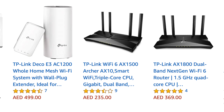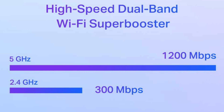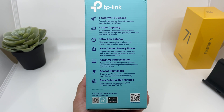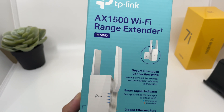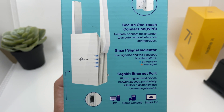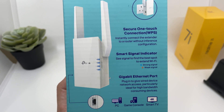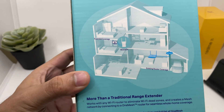Now there are a lot of range extenders in the market, so what makes this one special? Well there are a few good reasons. Number one, it works with any Wi-Fi router. Number two, it supports Wi-Fi 6, which makes it more futuristic as it's the latest and the fastest Wi-Fi connection at the moment. Number three, it can be easily set up in a couple of minutes — you can even set it up with a smartphone application. In addition, you can give a wired connection to any device that doesn't support Wi-Fi, for example a PC, gaming console, or even a TV. In fact, you can also use your phone's data bundle with this and use it as a hotspot.